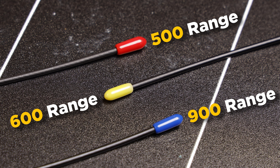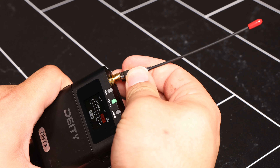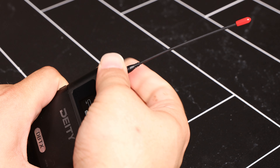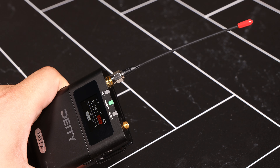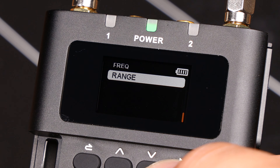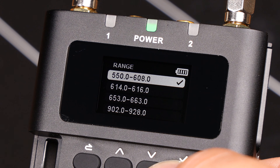Here's a quick graphic explaining what selections to use. For this tutorial, I will be using frequencies in the 500 range, so all of my devices will be using red antennas. On your receiver, enter the frequency menu, then select range. We'll be using 550 to 608.